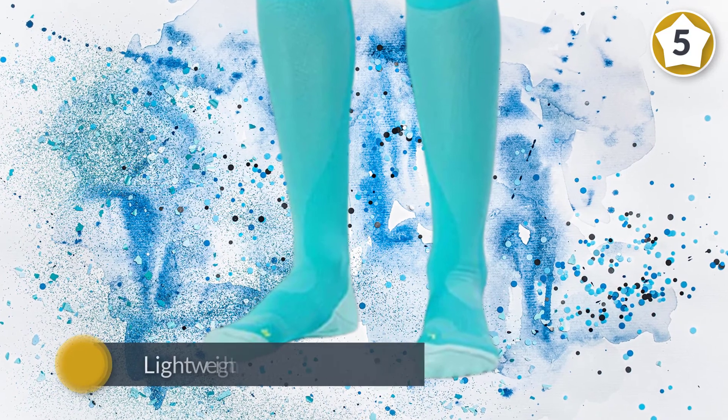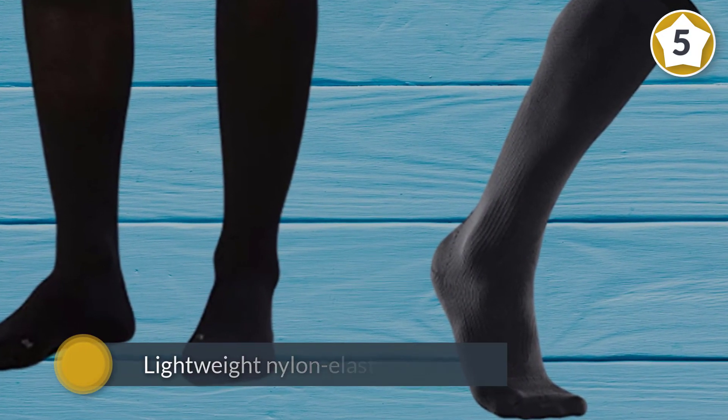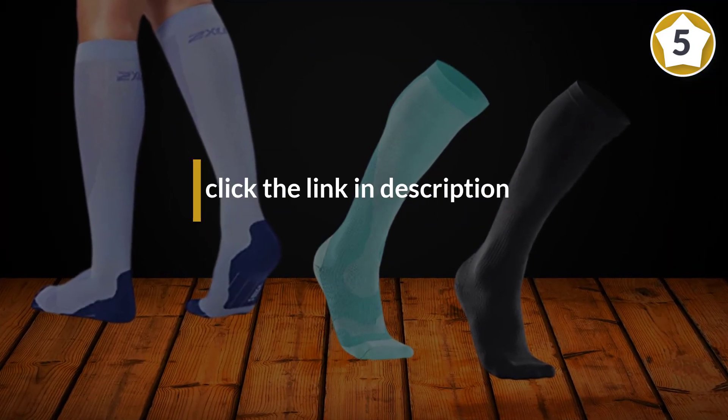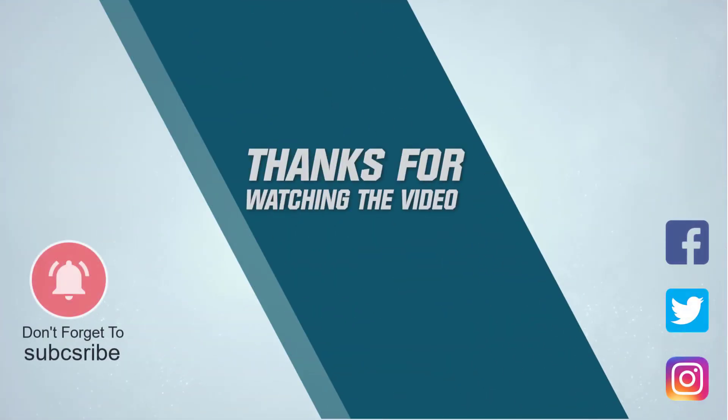A surprisingly lightweight nylon-elastane blend makes the 2XU a quality engineered product and one of the best compression socks available to the modern runner. For more details, click the link in the description. Thanks for watching.